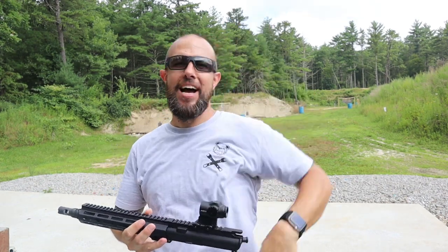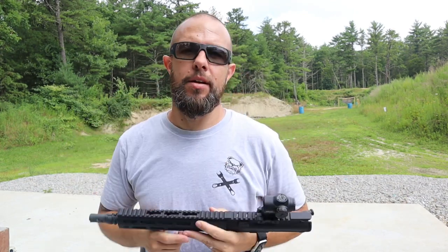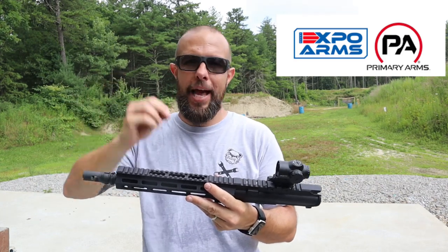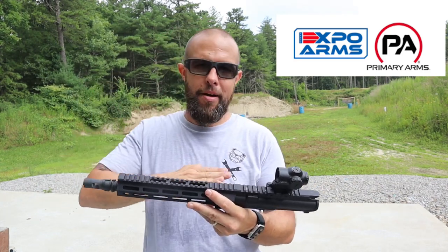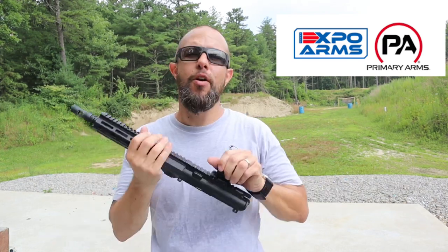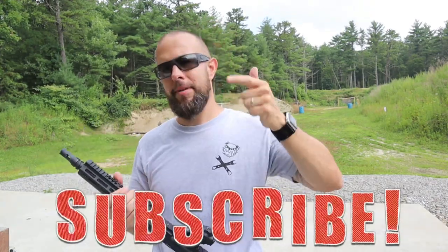What is going on ladies and gentlemen? Rate that clap on a scale of 1 to 10 down in the comments. Anyway, we have an upper today — we're going to complete it. This upper is from Primary Arms. Their brand is called Expo Arms, so when I say Primary Arms or Expo Arms it is the same thing, it's interchangeable. Before we get into it, I want to thank all of the new subs.